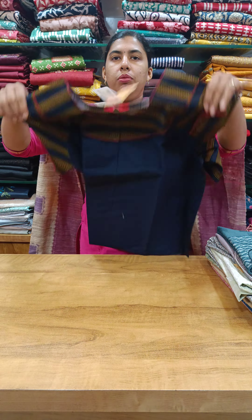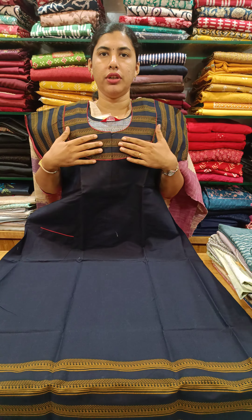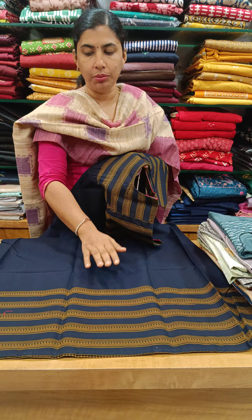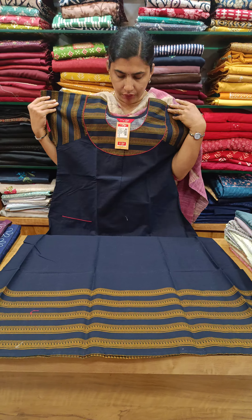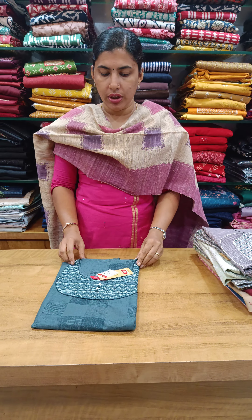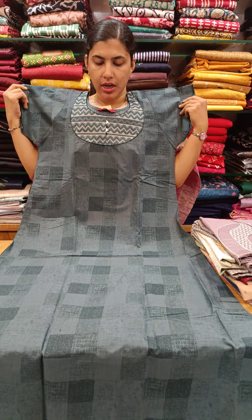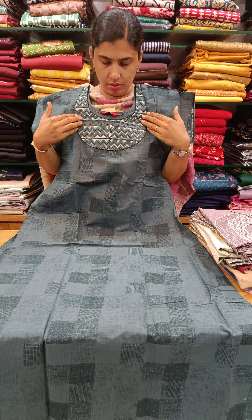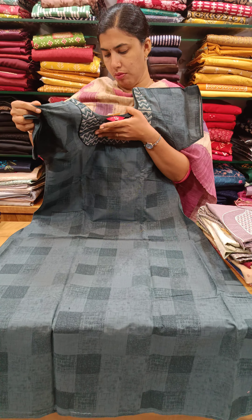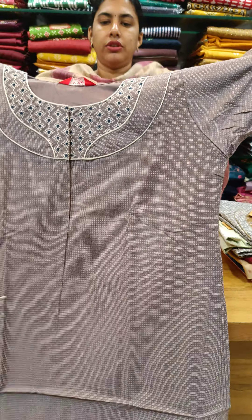We have a blue shade with white dots. It also has a yellow shade. This is a stiff cotton material. This is the design of the neck and yoke portion, and this is the sleeve end piping and side pocket. This is 6-8.